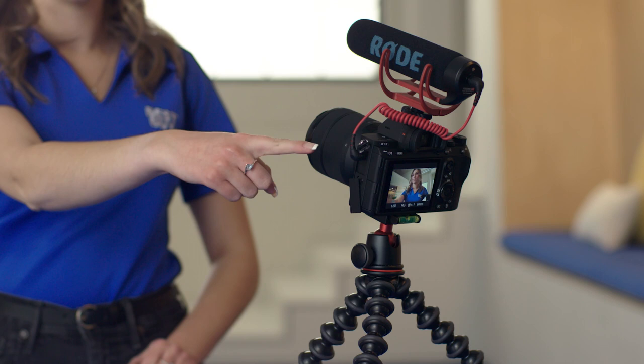Hi, I'm Rachel from Best Buy and welcome to the lab. I'm going to show you all the tech that you're going to need to start a vlog: a microphone, a camera, and a tripod.